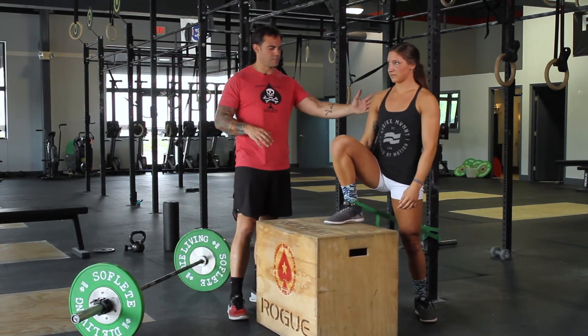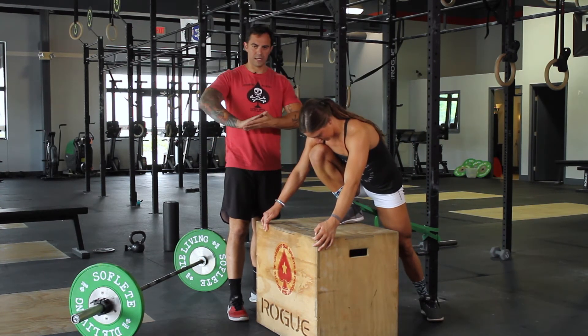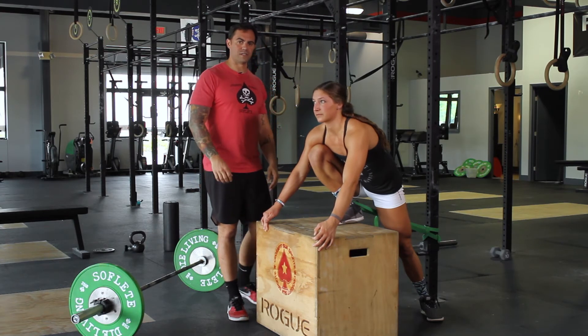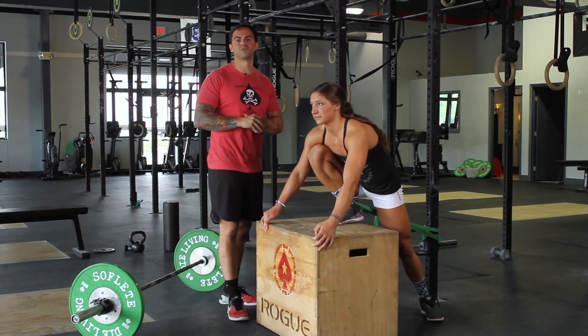What's going to happen is that she's going to lean forward. That band's going to pull back a little bit on the ankle, and we're going to build that ankle flexion in order to develop and improve our squatting position.